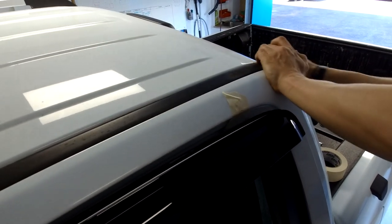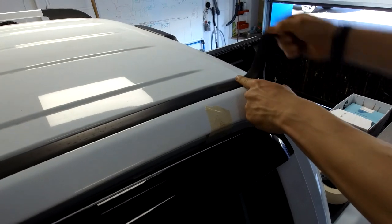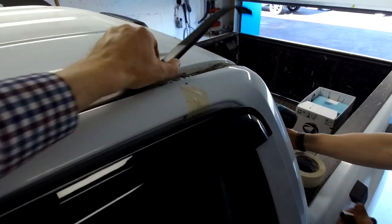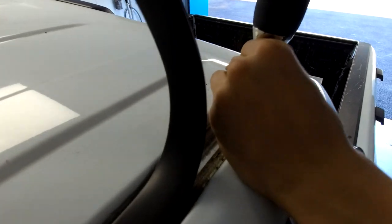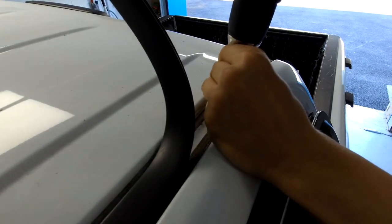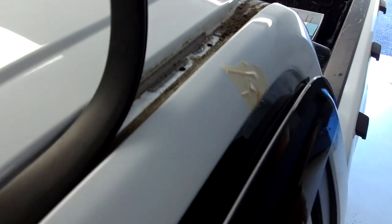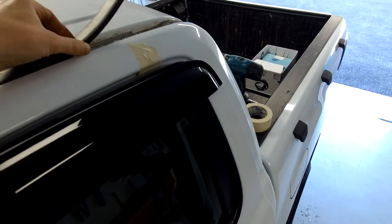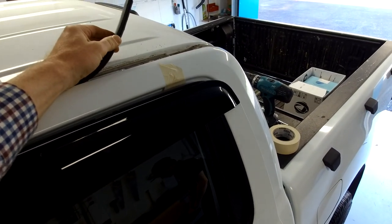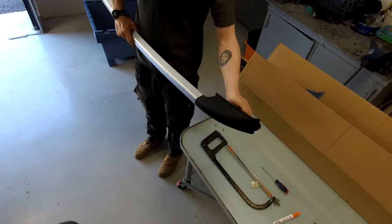Same again at the back — the aluminium stops here, so that section is just rubber. Again there are our two holes. Now we're going to offer up the bar — we don't necessarily need to cut the rubbers out yet. We just need to make sure the holes are in the right place first, then push the rubber towards the roof and mark where to cut.